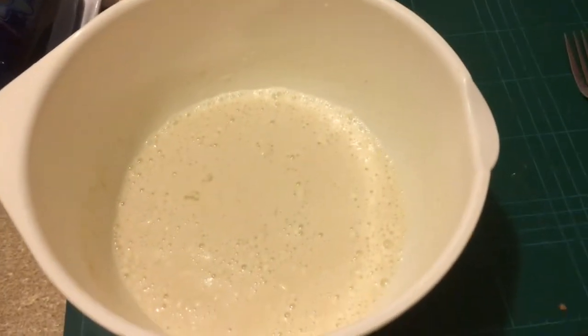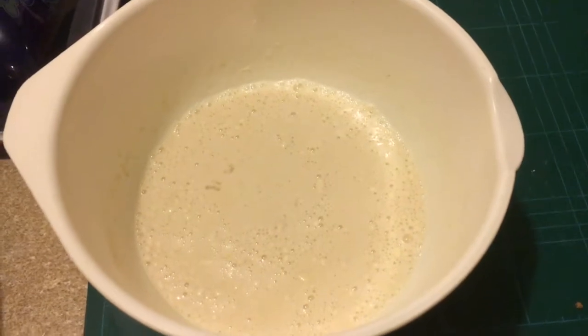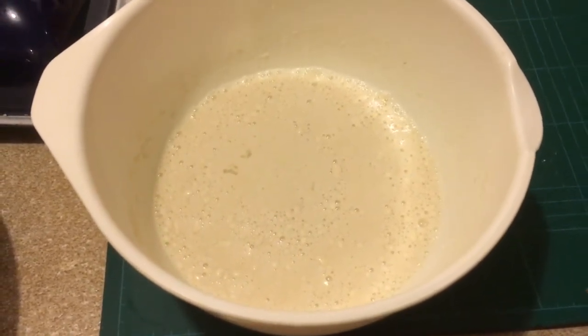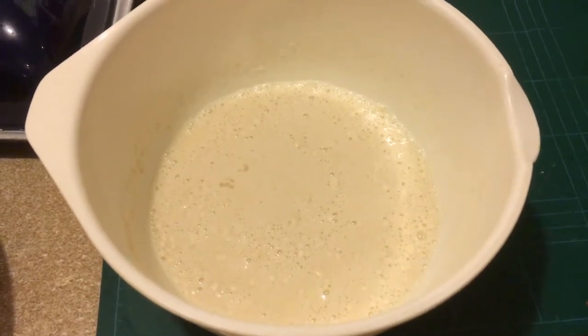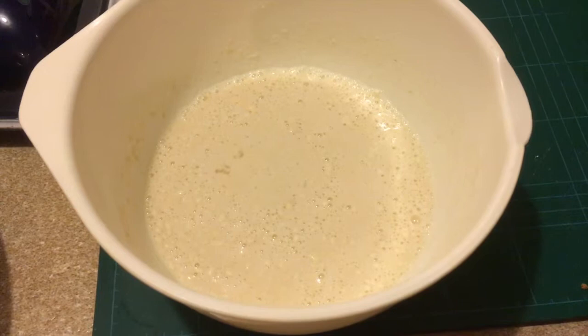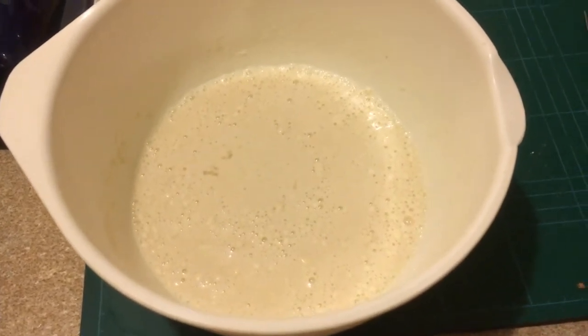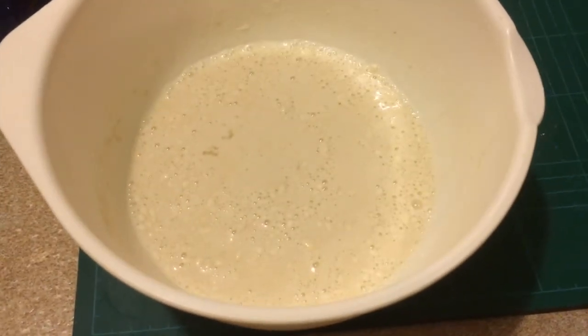To recap: two large eggs, 100 grams or 3.6 ounce of plain flour, 300 milliliters of milk, a dash of salt, and if you've got it, a tablespoon of vegetable oil — which I haven't got either. Then you just pour it into your pan and fry away, a minute each side.